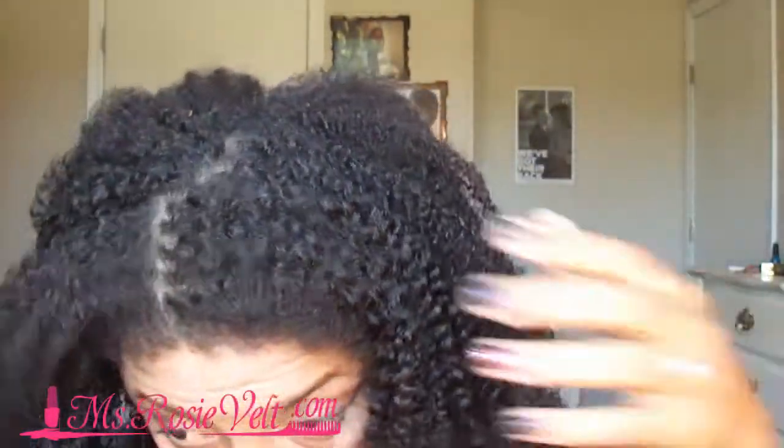This is my hair freshly washed with nothing on it. No product. I feel like my hair is really clean. I don't feel like I have any product residue or anything left in my hair. I feel like my hair and my scalp is very clean. Let me show you a close-up of my hair.